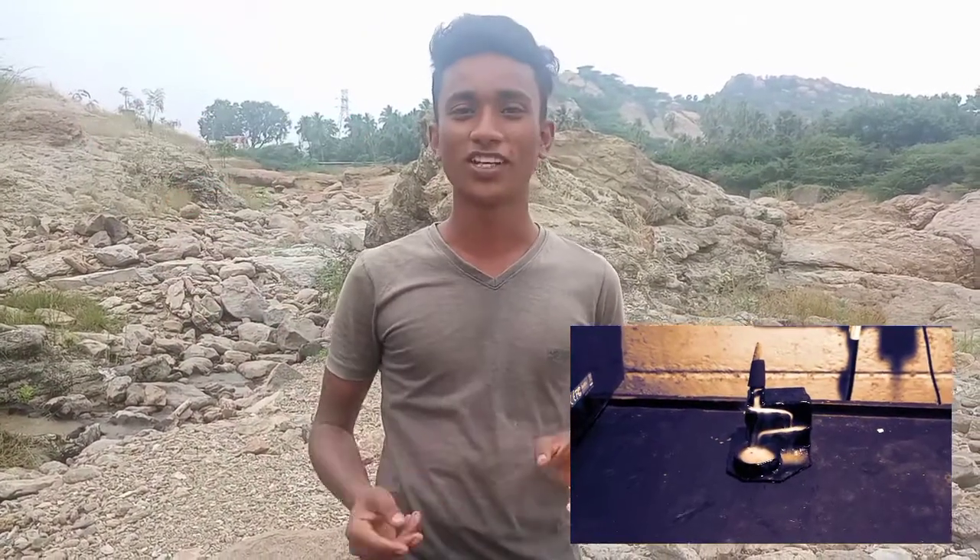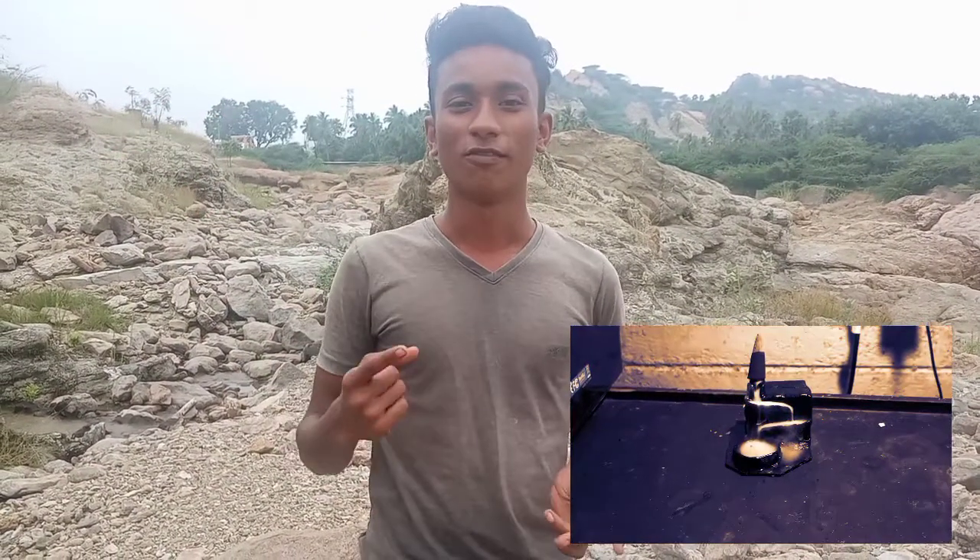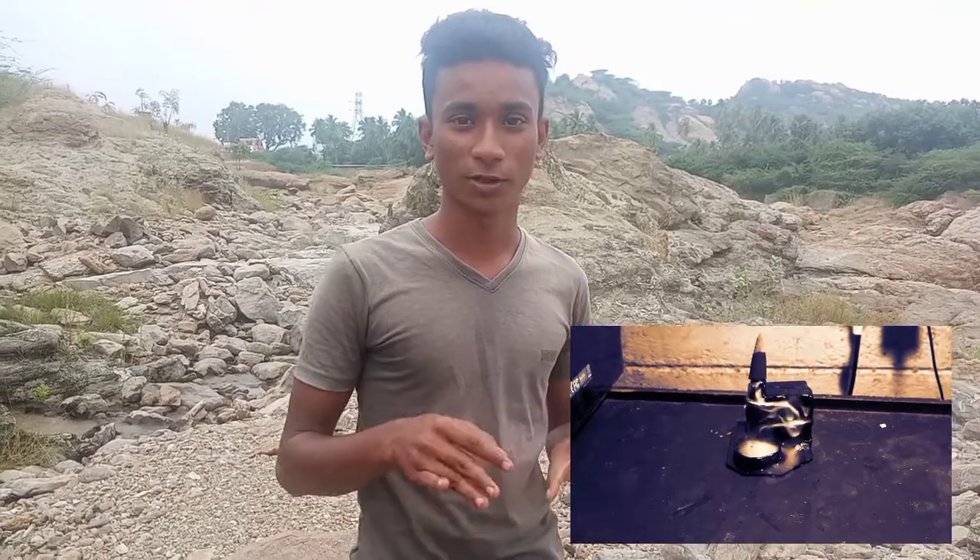Hi friends, what are we doing today? This is a Fog Fountain, or Smoke Fountain. It's going to be done here. Subscribe to our channel so you don't miss any notifications. Let's go to the video.